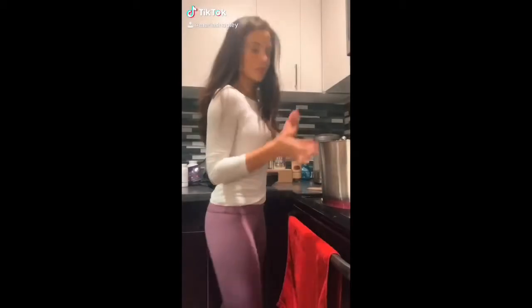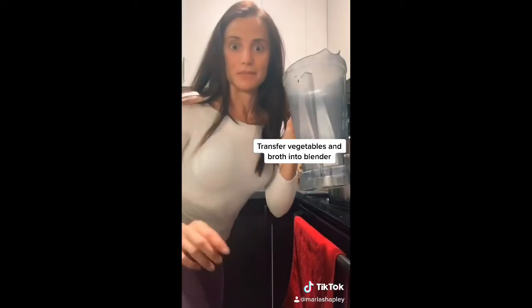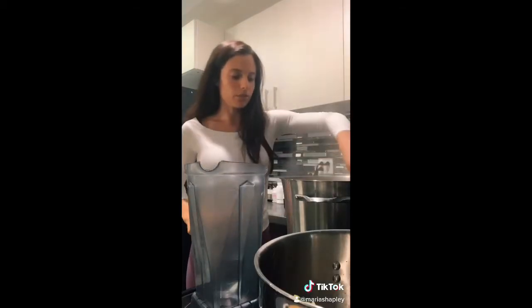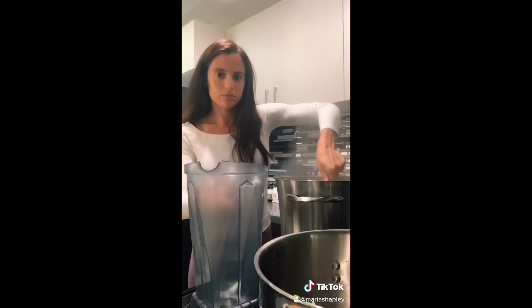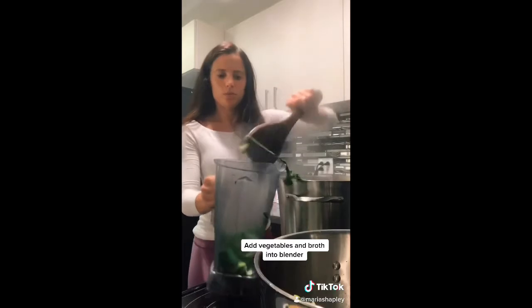It's boiling. The vegetables seem pretty soft — it's boiled. I'm going to turn this off the stove and transfer all of this into the blender. This feels a bit tricky because it's still boiling hot. So I'm just going to get this spoon here and start putting the vegetables in, then pour some of the boiled water into it.